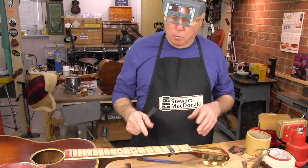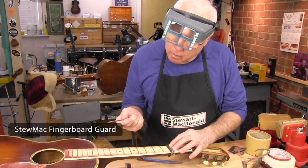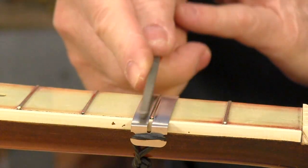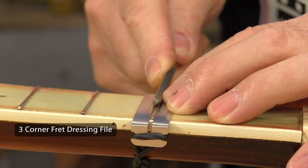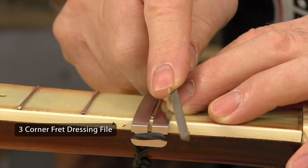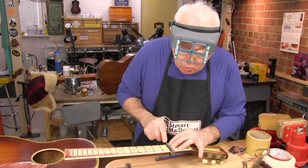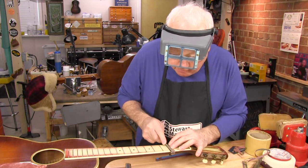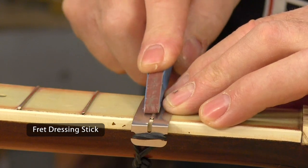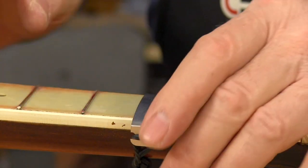I'll round them off with the three-cornered file. You want to tape off your fretboard — or in this case I'm using a fingerboard guard — and come in on one side of the triangle just till you touch the fret. You're holding it on an angle and the motion is a forward stroke while rolling at the same time, rolling to center. You want to go right up until there's the tiniest little ridge left, then you can use some sandpaper or a sand stick and just polish it with a light level. It doesn't take very long.